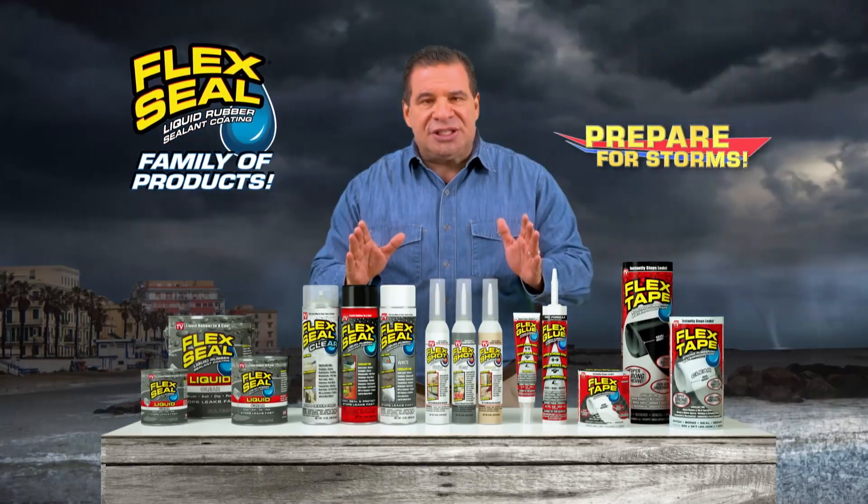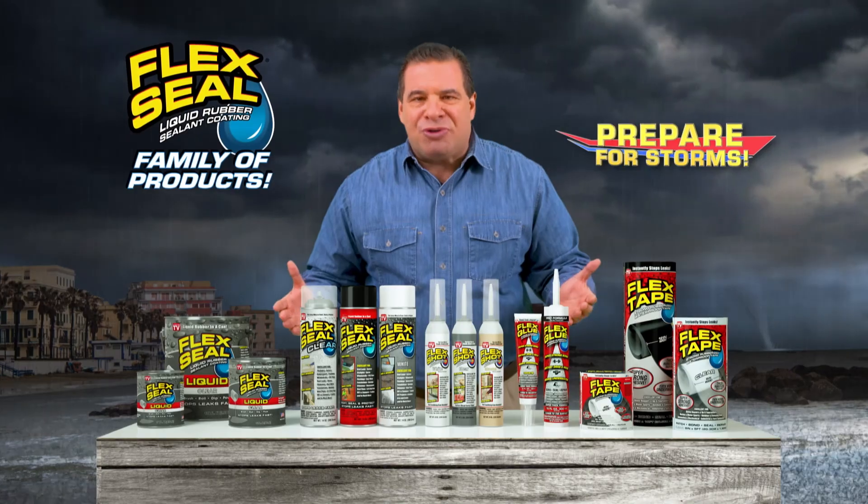Just like batteries and flashlights, make the Flex Seal family part of your storm preparation kit.